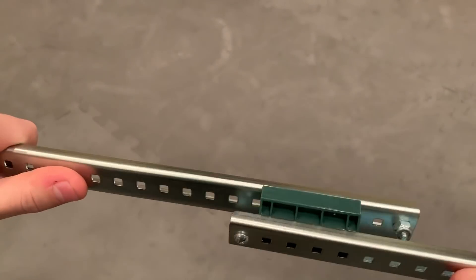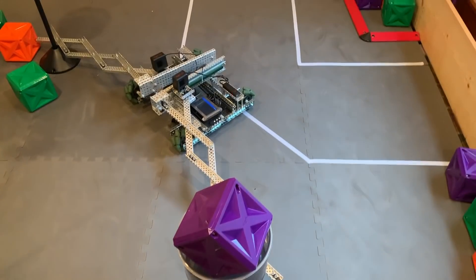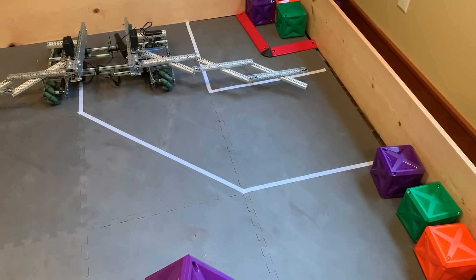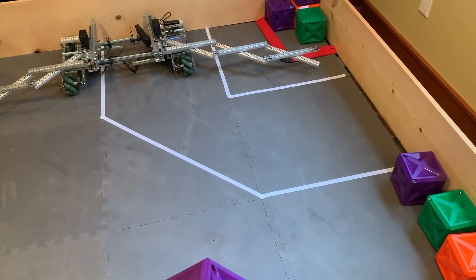Remember how I said we were running out of time to make the other robot work? This robot had been thrown together in the approximately seven hours before we were supposed to leave — we were really cutting this close. At the point when the rails stopped working, we had about 20 minutes before we were supposed to leave. You may think that we were toast, but we had an ace up our sleeve.